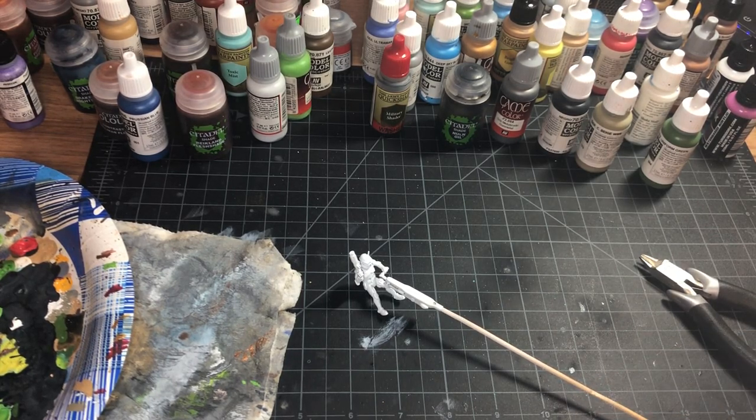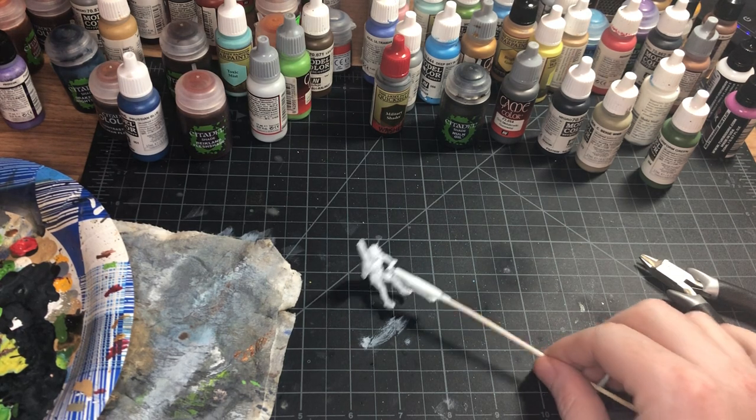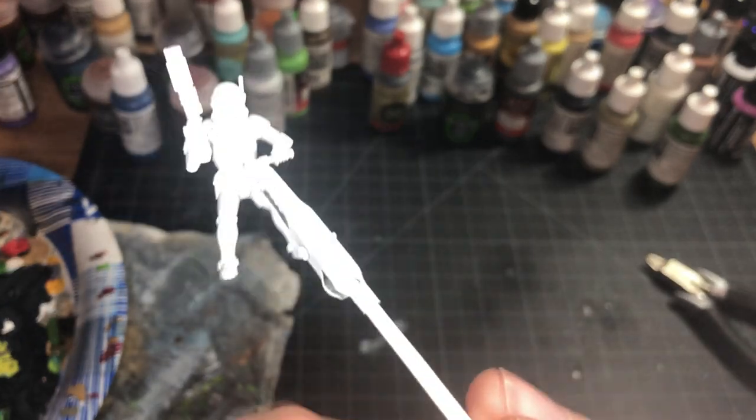Hello, welcome back. Today we're going to be doing part one of the AT-RT for the clones and we're going to be painting the driver today.